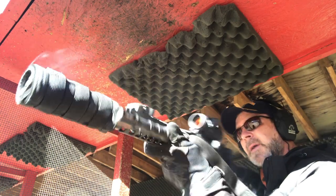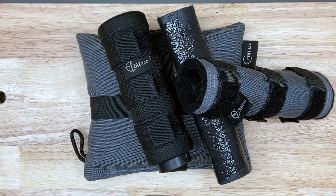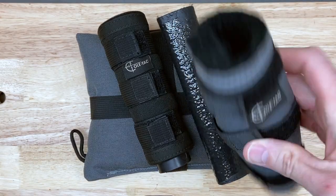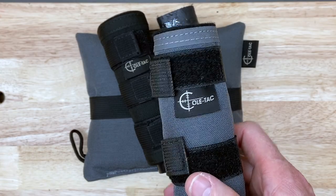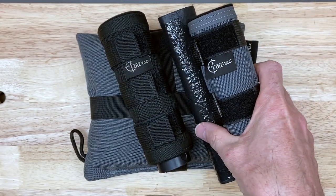Before I started running Coltac suppressor covers, I actually laid a rifle down with an uncovered suppressor on some carpet at the range and it melted the carpet immediately to the suppressor — and unfortunately the suppressor still has some markings from that to this day. They don't weigh a whole lot, they look great, they've got a lot of different color options. If you're like me and you like shooting with suppressors, I highly recommend checking out Coltac. They're an American company, American made, and really good folks over there.